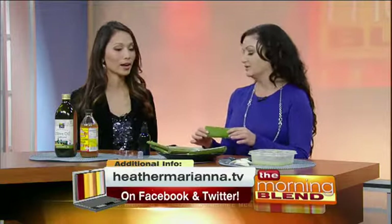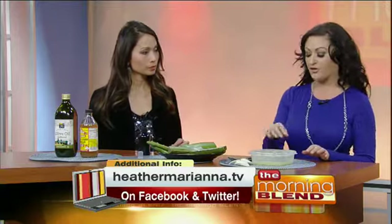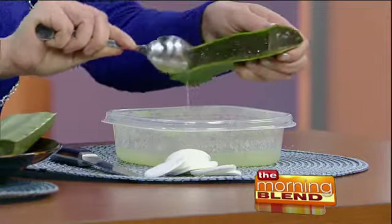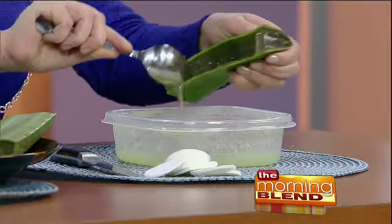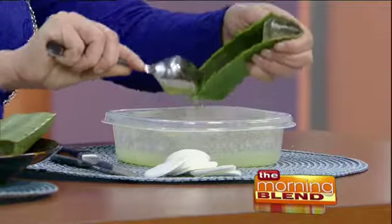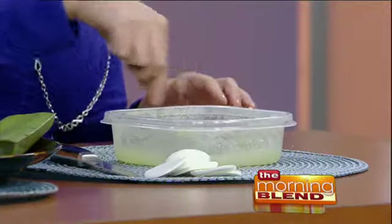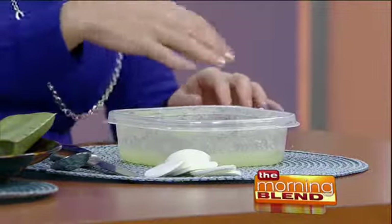You take the aloe plant, cut it, and get the aloe out. You want to use about half a plant and two cucumbers. Just put it all in and mix it up. This is so much better than the gel that you buy. So that's all you do — the cucumber and the aloe together.